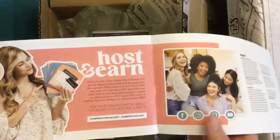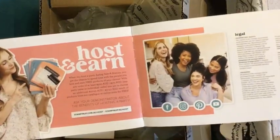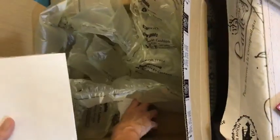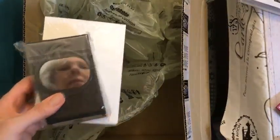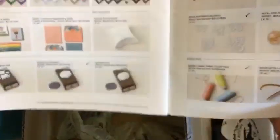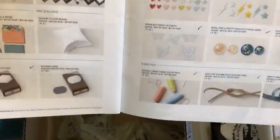If you host a party I can do them on Zoom or live, depending on where you are — just contact me. You get free products: if you get sales of $250 you'll get $25 extra to spend, and you can always put that towards a starter kit. So that's a cool little stamp set, and I just got some more envelopes because I always need more envelopes for my cards. Oh — there's a punch under here! This punch is the Modern Oval punch — it's on page 76 in your mini catalogue.